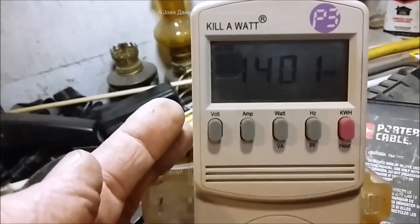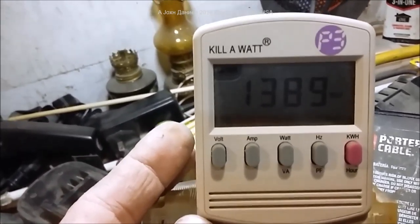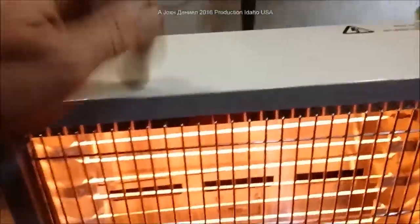The wattage is right around 1400 running watts, so that would be 1.4 kilowatts. If you run it 10 hours, you'll burn 14 kilowatts — 14 kilowatts times 15 cents gives you your cost. It produces a very nice, soft, warm heat and it's very quiet.